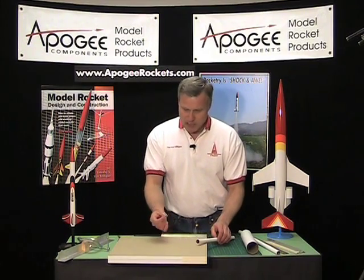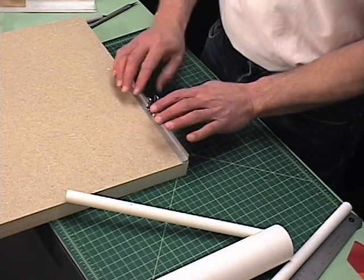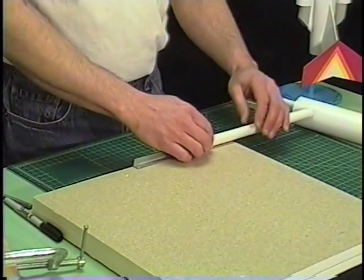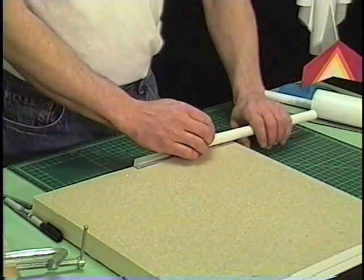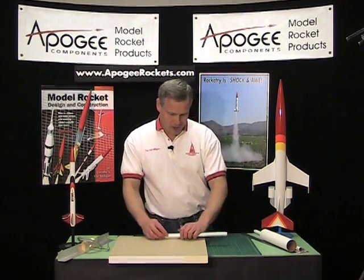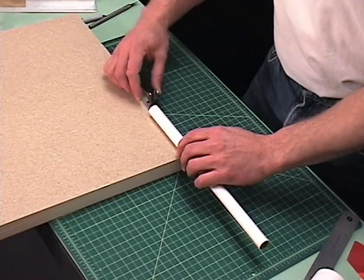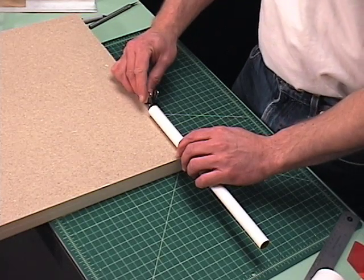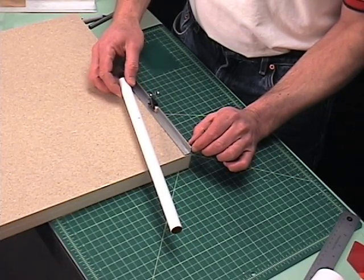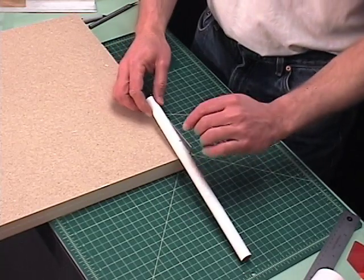I'm going to take my paper clasp and little block of wood and attach that to one side of the angle on the table. The reason I want this on a corner is because I need to be able to rotate the tube — if it's in the middle of the table I can't rotate it well. I'm going to push the clasp so that my cut line is about half an inch or a centimeter from the end of the angle. That's where I'm going to make my cut.